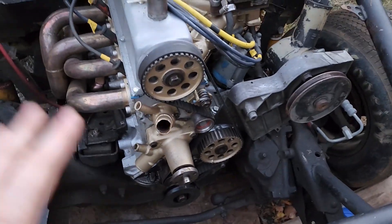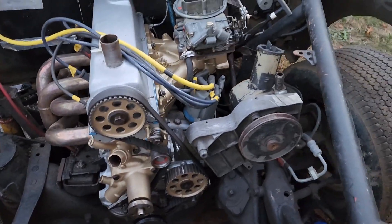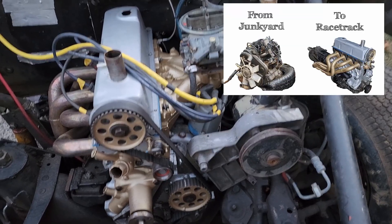That's an old block from the early 80s. We picked up this new whole engine assembly out of a junkyard from a 1989 Ranger.